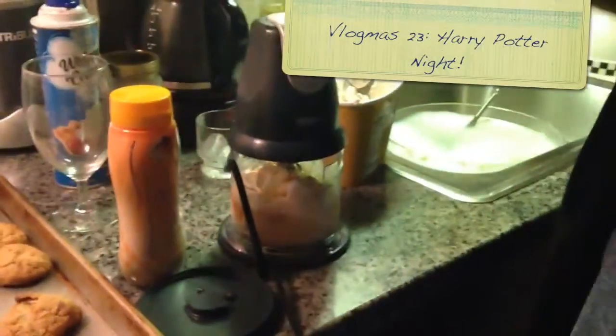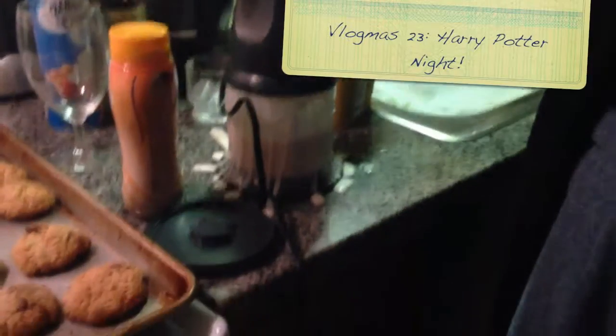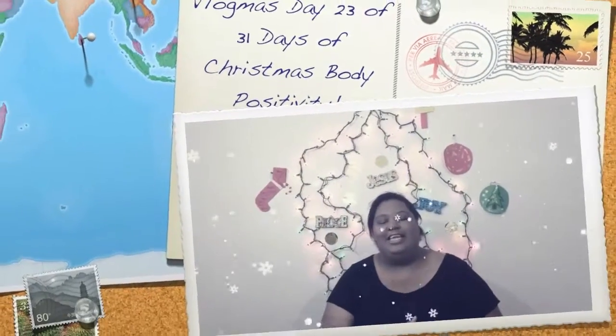After you put all your ingredients in, you just exploded. It's Nikki, and welcome to my 31 days of Christmas body positivity.